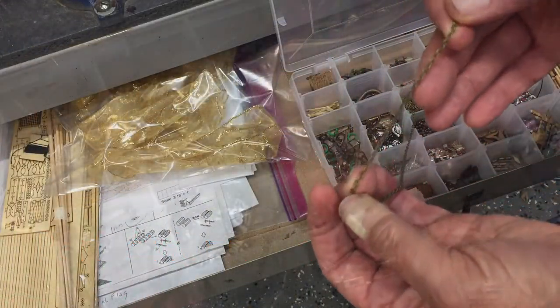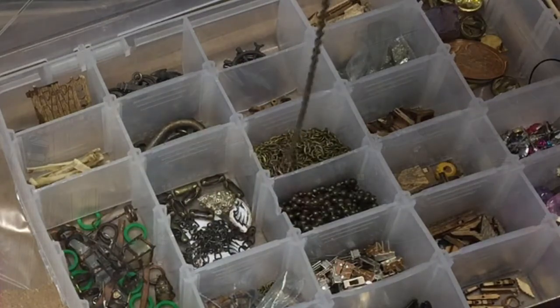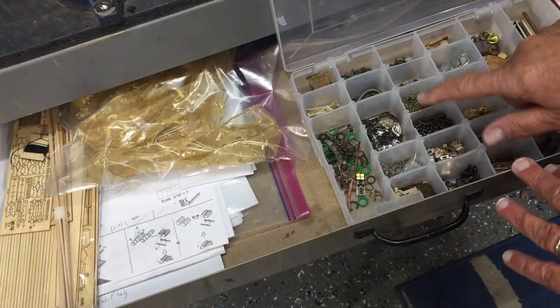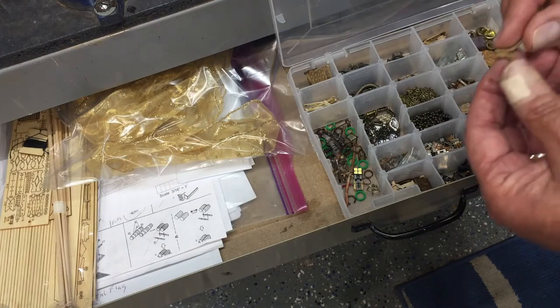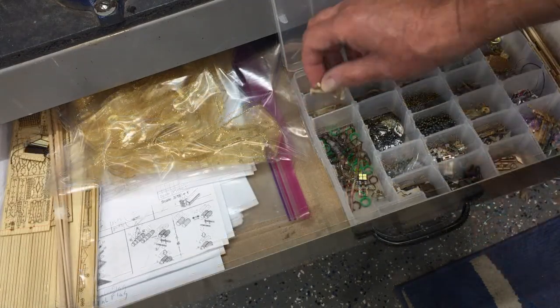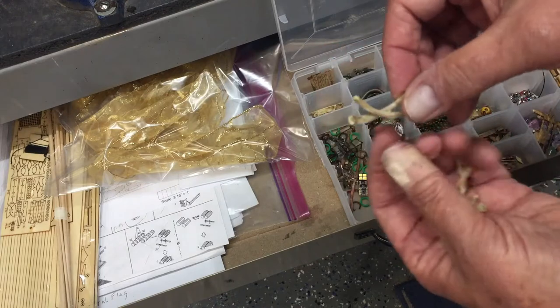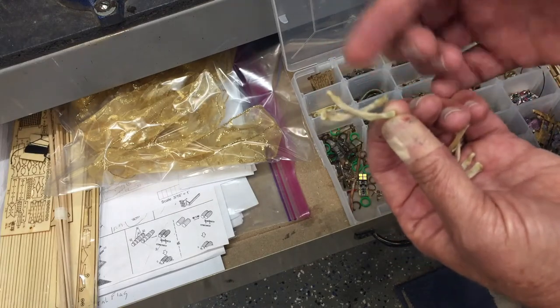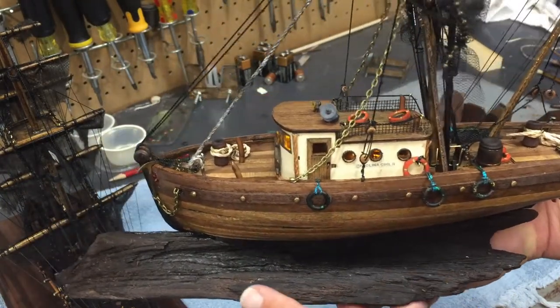Another item that's come in very handy, also purchased through Amazon, is chain. They have it in different colors — I picked an antique brass look — and I use that for anchors. I keep pretty much anything left over from previous ships: little bits and pieces, because you never know where you might use something. You may recall in the Black Pearl I made a skeleton out of actual bones — chicken bones — and I was trying to make a skull and crossbones and may still use them for something.